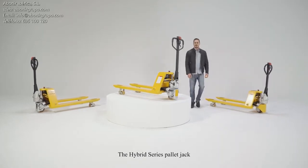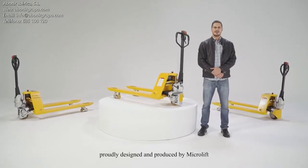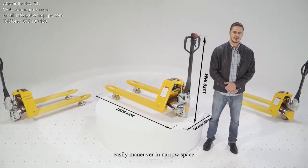The Hybrid Series Pallet Jack, proudly designed and produced by Microlift. Compacting design, light chassis, easily maneuver in narrow space.